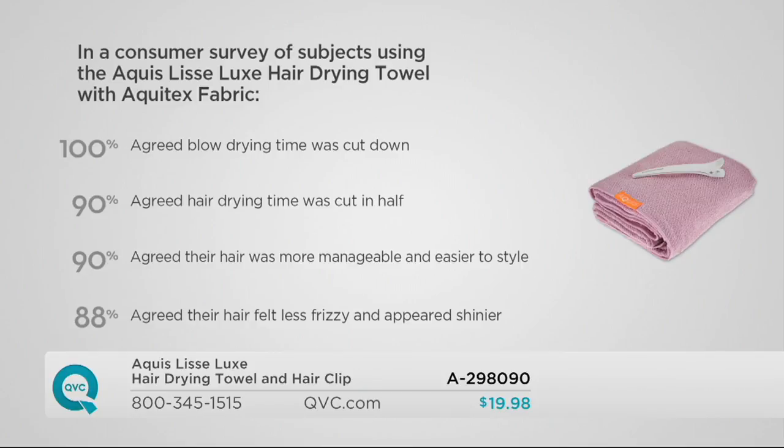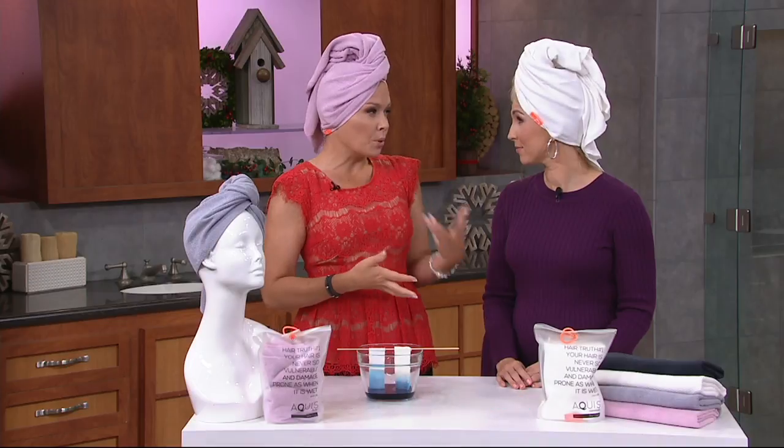In fact, 90% agreed that hair drying time was cut in half. Imagine if you spent 25 minutes drying your hair — you could cut it down to about 10. 90% agreed their hair was more manageable and easy to style, and 88% agreed their hair felt less frizzy and appeared shinier. There's a really important reason for that — it's causing less damage. Frizz is caused by damage.